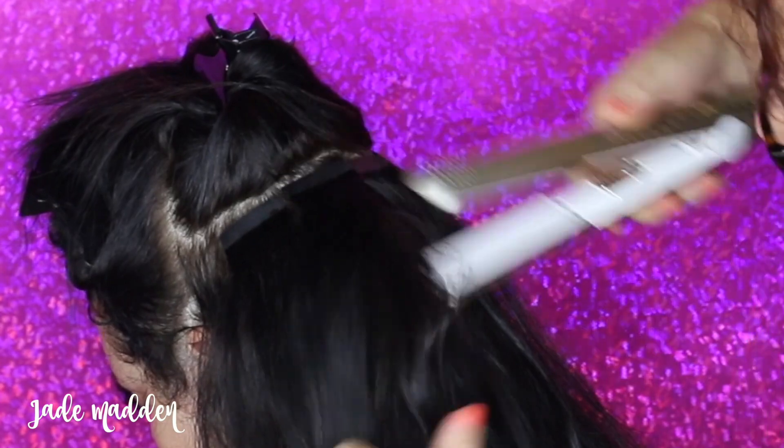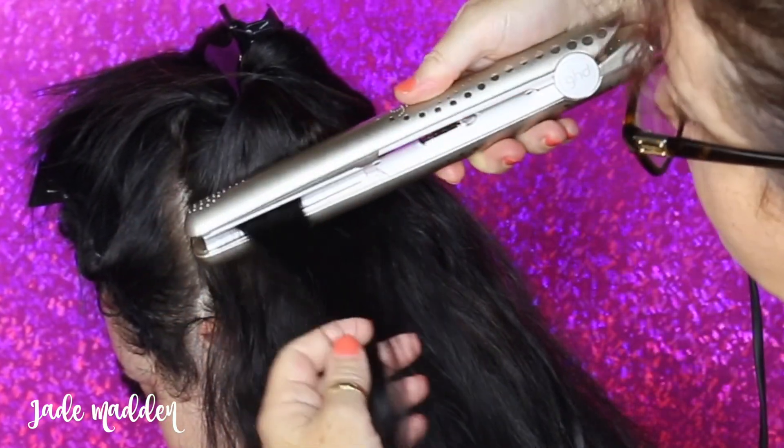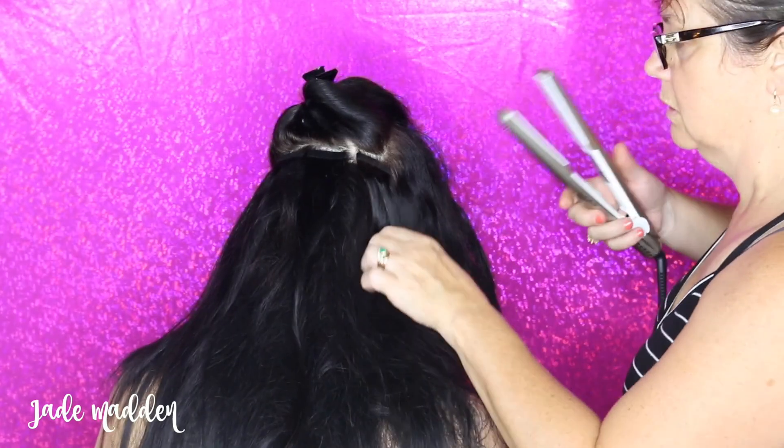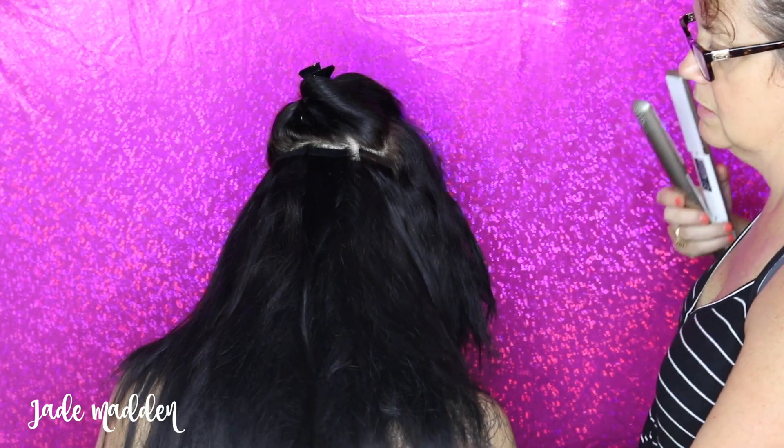What I also like to do — this is optional — is grab a straightening iron or some type of heat tool and basically sandwich that for a very brief second on top of the tape, just to help it infuse and make it stick in there a little bit better. That's just personally what I like to do.